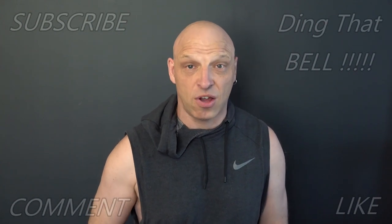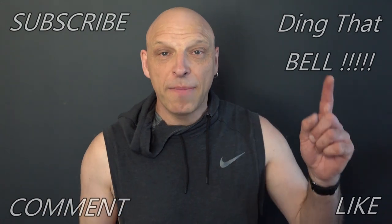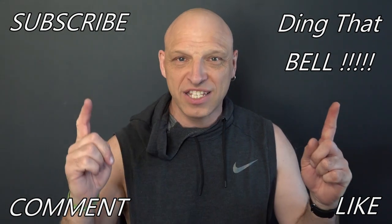Hi Kirby fans, welcome back to the channel. For those who are new to the channel, if you're getting value out of this content, then contemplate slapping that subscribe button — it's absolutely free. Ding that bell for notifications so you don't miss upcoming episodes, give us a big thumbs up and comment down below. I will reply to the comment, and if I like what you comment, I'll pin it to the video.